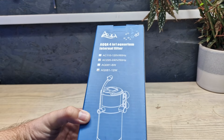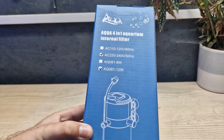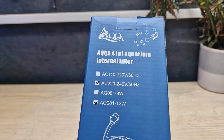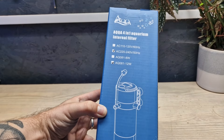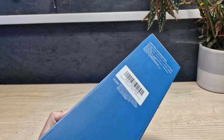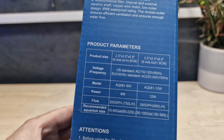I really enjoy reviewing aquarium filters and this one caught my eye because it's very different to any other internal aquarium filter I've encountered. On the outset it just looks like any other filter, but it's totally weird and unusual and I'm really excited to look at this with you.